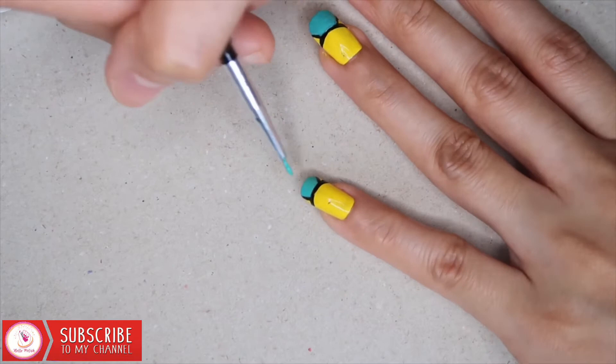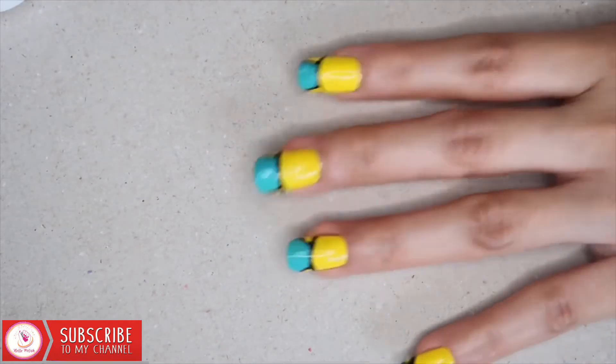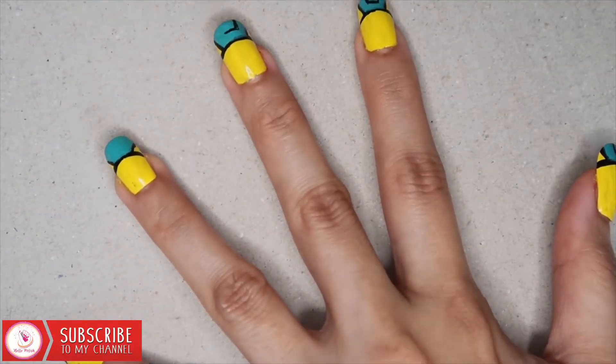Wait a minute to dry, then start applying the second layer to make the nail polish fully opaque. Use a black polish to create a pocket and a button for the pajama.